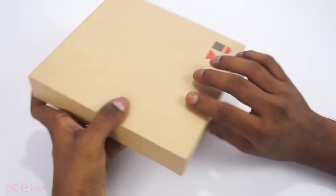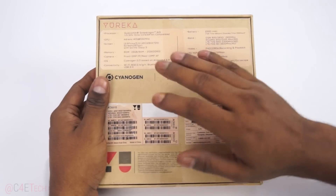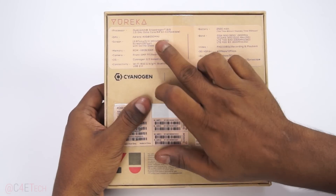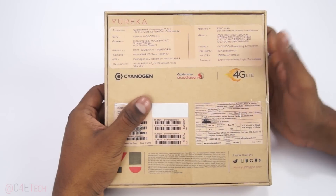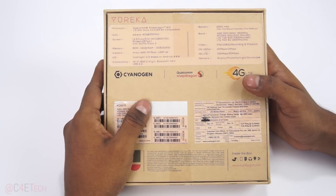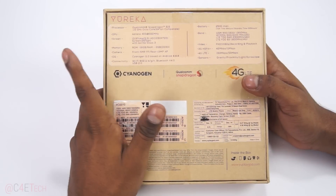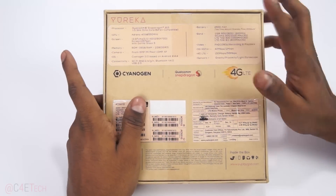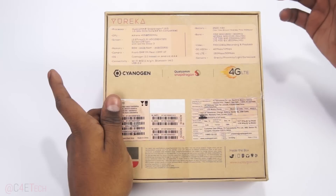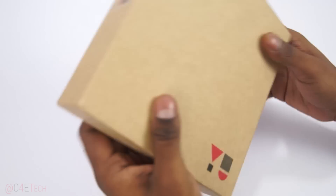This is the box it comes in. Somebody has used this before me, so it's not a fresh box. There's a quick little list of specs on the back: Qualcomm Snapdragon 615, an octa-core chip, 64-bit capable, Cortex A53 cores in two clusters — 1.5 GHz for four and 1 GHz for the other four. Adreno 405 GPU, 5.5-inch 720p IPS display with Gorilla Glass 3, 16 gigs internal storage, 2 gigs of RAM, 13-megapixel and 5-megapixel camera combination, 4G LTE, 2500 mAh battery, and a sanitizer mode on board.